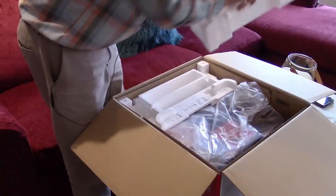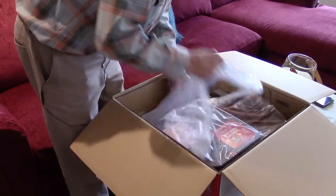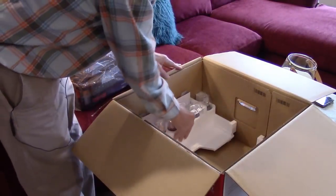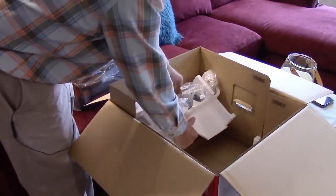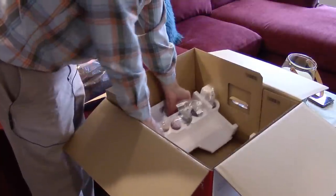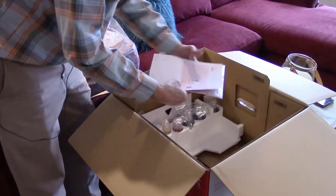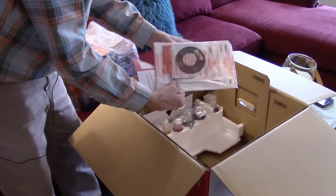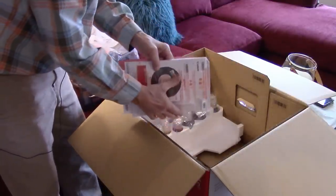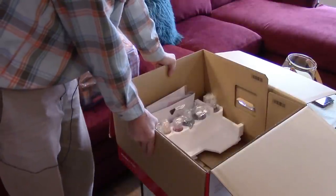There are two pieces of styrofoam you can safely remove, then the printer is in a plastic bag. Behind that is another piece of styrofoam holding all the ink bottles — you get three large black ink bottles and a set of color ink bottles. There's also the black print head. You also get a getting started guide, regulatory information, and a setup CD, though you can get everything online so it's not really necessary.